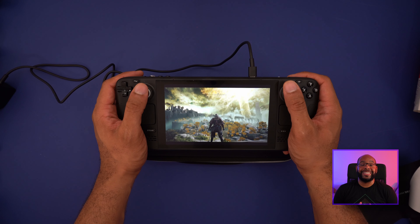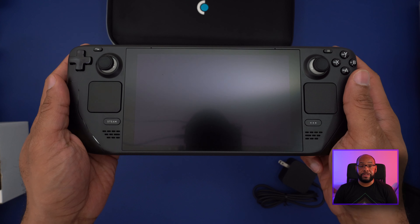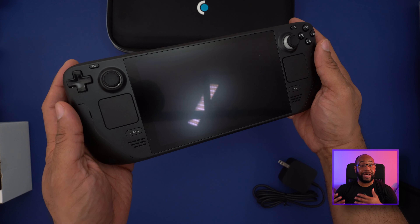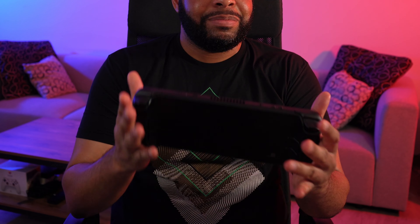The first thing you notice with the Steam Deck is the seven-inch display, which has an anti-glare reflective coating on top — one of the cool things that comes with the top-of-the-line version. Even with that seven-inch screen, this device is a lot lighter than I expected. It's still a thick device — not small by any stretch — but much lighter than I was expecting when I first picked it up.